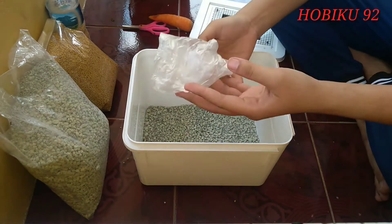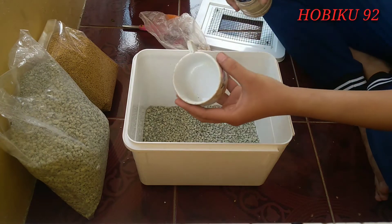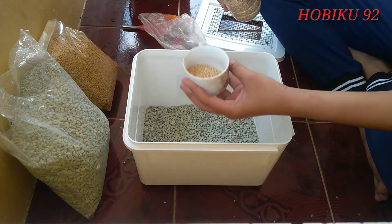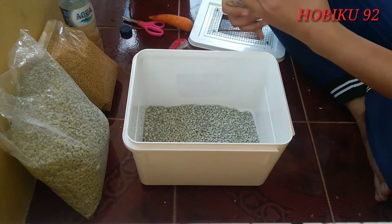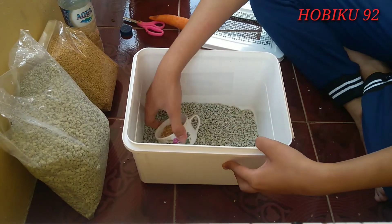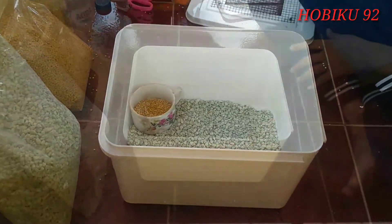Kemudian kita siapkan pakan ya teman-teman, pura ayam sama miletnya. Tuangkan milet terlebih dahulu, dan pura ayamnya ke dalam tempat atau wadah pakannya. Takarannya itu 1 banding 1 ya teman-teman, jadi 1 banding 1 milet plus pura ayamnya. Setelah itu diaduk-aduk agar tercampur dengan rata.